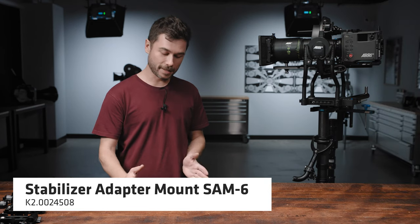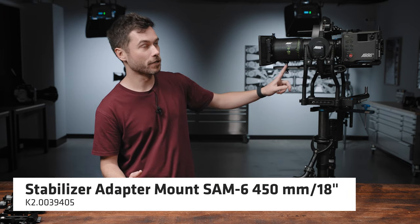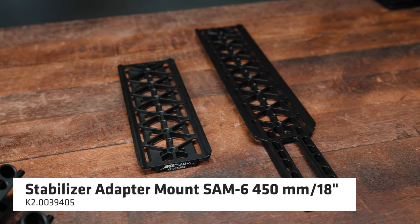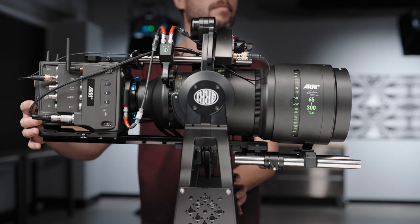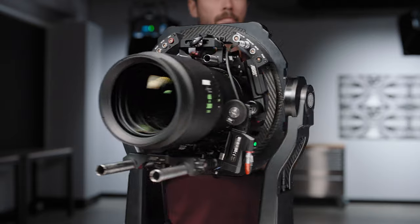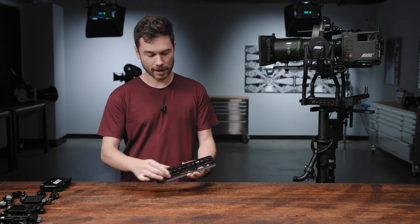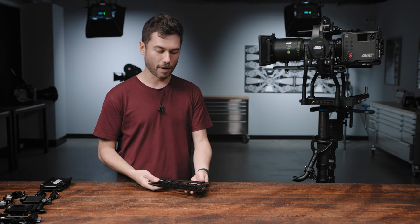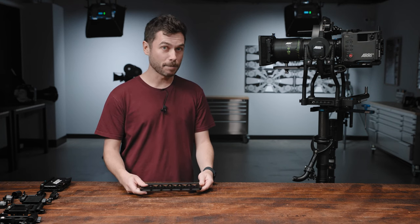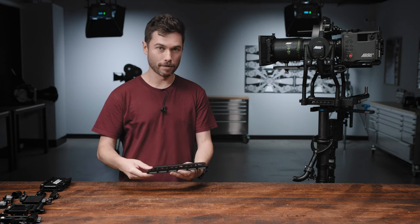Let's look at the SAM6. There are two versions: the 12 inch or 250 millimeter version, and the 18 inch or 450 millimeter version. They will both work with the Artemis 2, Trinity 1 and Trinity 2, and the stabilized remote heads SRH3 and 360. The SAM6 will of course also work with the Maxima. Both versions have the dovetail channel at the bottom for mounting into a stabilizer, and the top dovetail is for the Alexa 35 — giving a huge range of balance potential as you can slide the camera and plate together inside the stabilizer.